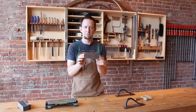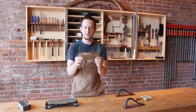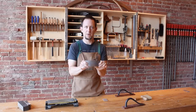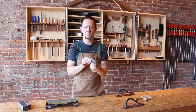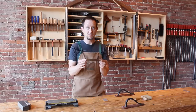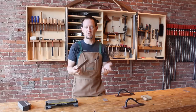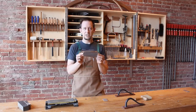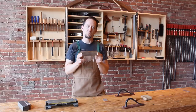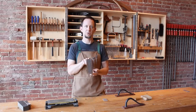Today let's talk about this magnificent tool. This is a card scraper. It's just a thin piece of flexible metal and it is by far my favorite tool in the entire shop. Why is it my favorite tool? Because it fixes all of my mistakes and it solves a lot of problems too. It has so many uses in our shop that we're going to do a separate video just on ways you can use this simple little tool.